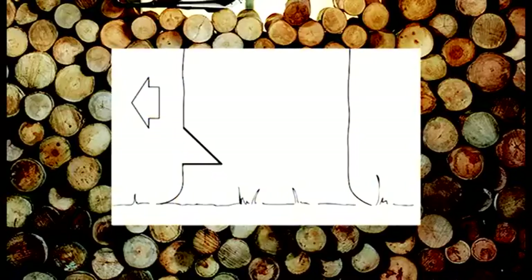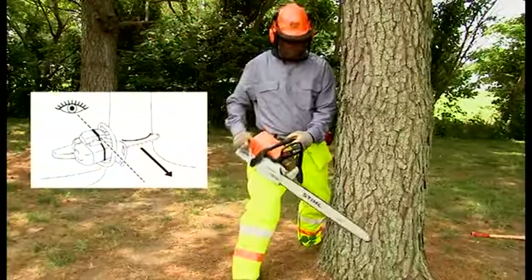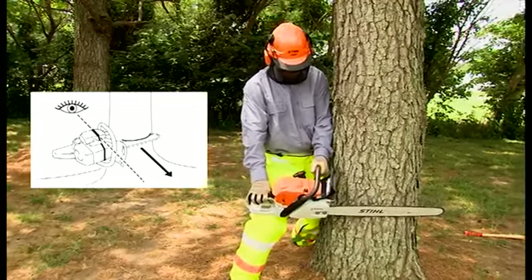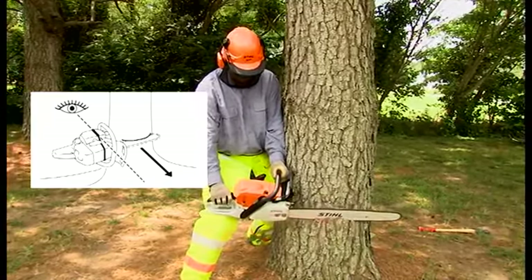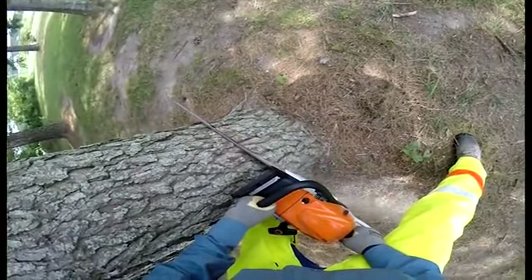First, Mike's going to show us the conventional technique. Mike's first cut will be a top cut, sawing down at approximately a 45 degree angle to a depth of one-fifth to one-quarter of the trunk diameter. He will be using his gunning sight, which is at a 45 degree angle to the plane of the bar. Using the sight and aiming at the precise area you want the tree to fall will ultimately give you a hinge perpendicular to your mark that will allow the tree to fall in that direction.